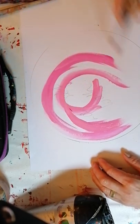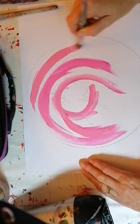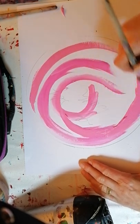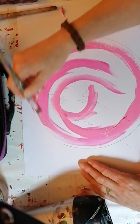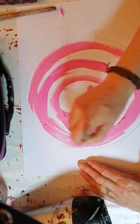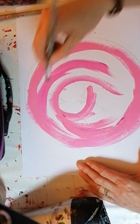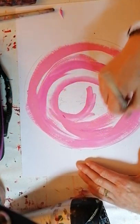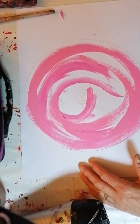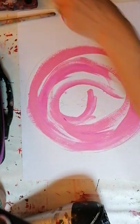The feeling I'm getting already, especially with the pink - the circle feels soft and nurturing. It really does feel like it's holding me already, just as I've started this. It feels almost like the womb. It feels very contained. I'm now going to choose another color with my eyes closed - oh, green! So we're very much in the heart chakra here.